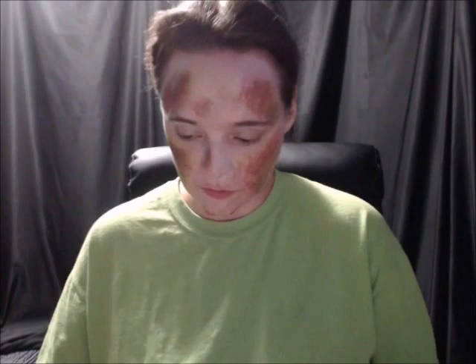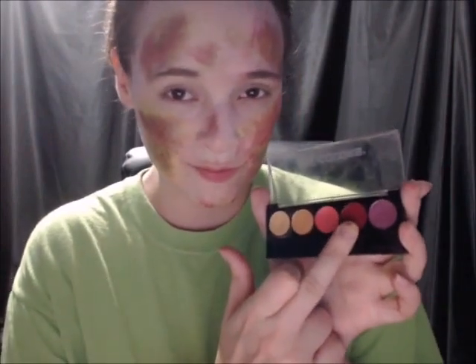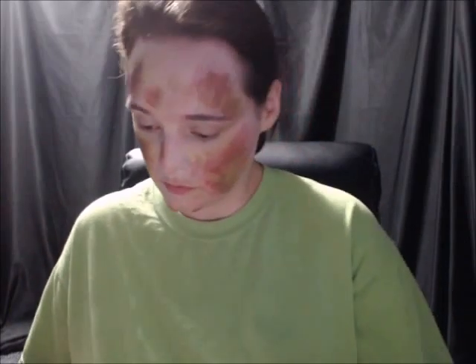We're going to do the same thing with green, and now red. Now I'm going to take this red eyeshadow and put it all around the bottom part of mine. This is going to give more of a dead look.